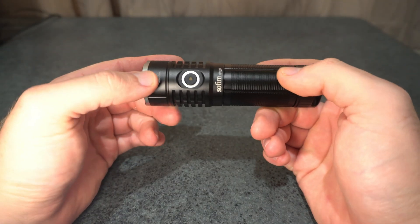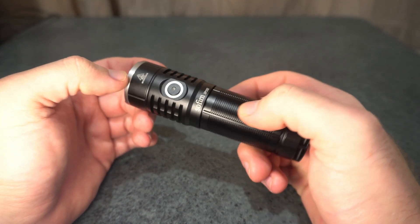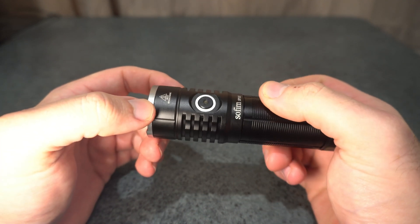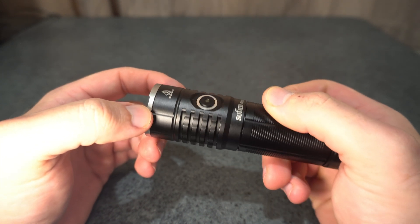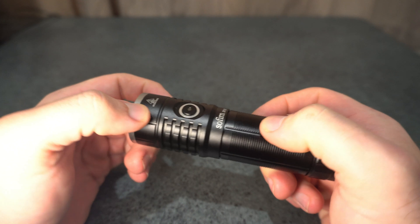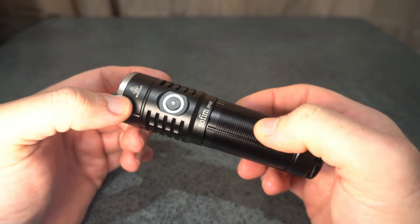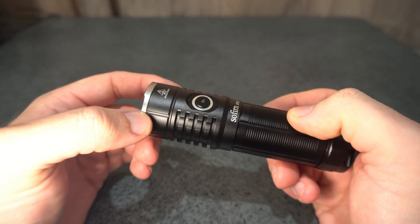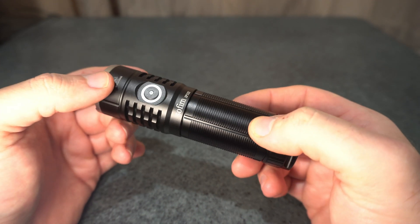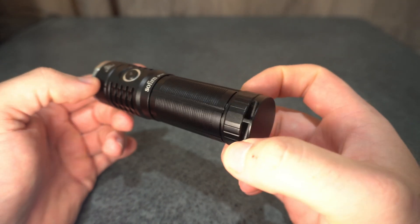This is the Sofern SP33S — the upgraded version of the SP33 version 3. The version 3 had a FET plus 1 driver, was unregulated, and used a Cree XHP 50.2 3-volt LED, only able to sustain about 600 lumens. This one has a boost driver and an XHP 70.2, and it is able to hold 1100 lumens — almost twice the maintained output.